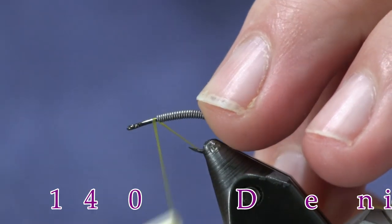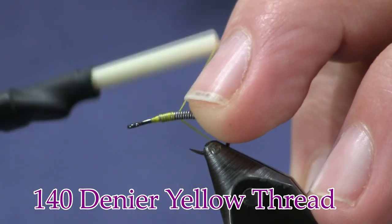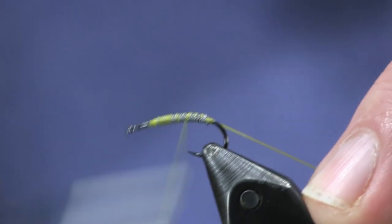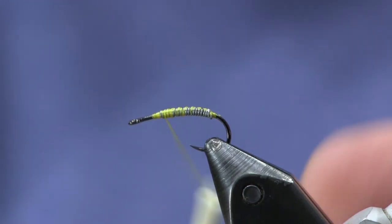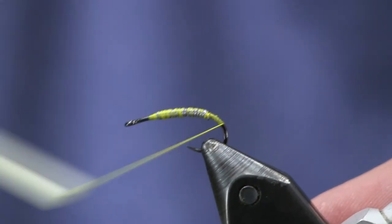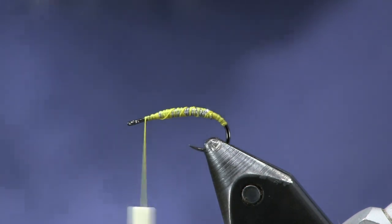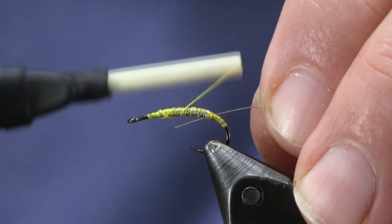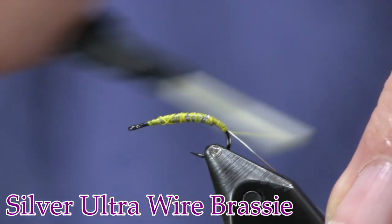For the thread, I'm going to use yellow — any lighter color, white would work great for this. I just want to lighten up my squirmy worm a little bit. So we're just going to cover up this lead and go back around the bend just a little bit. Now I'm going to put my ribbing on this fly. For ribbing, I'm using a brassy-sized silver wire — ultra wire. Wrap that back to the bend.